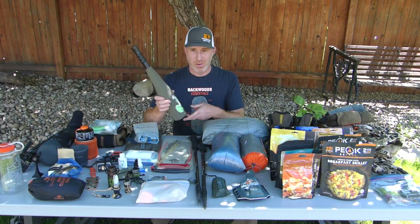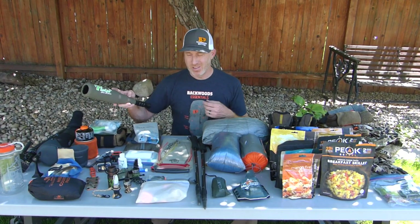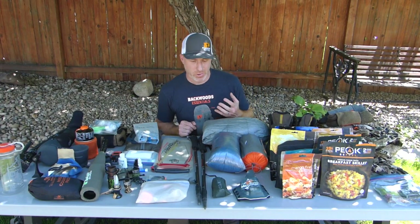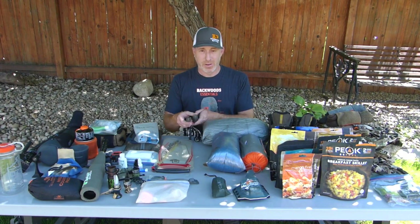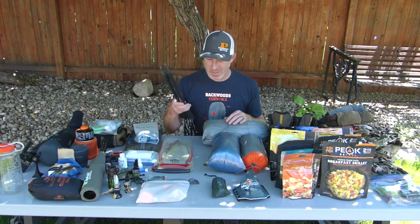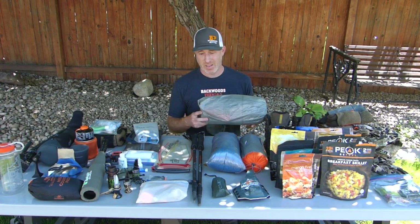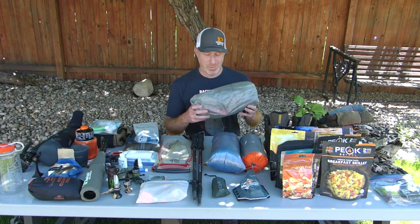For a bugle tube, when going ultralight I'll take the Phelps Unrivaled. I've also got the Unleashed, the Rocky Mountain, and the Bully Bull Extreme — all super nice options. For my sleep system I always take a couple trekking poles — these are the S&S Archery Carbon Light poles at about 6.2 ounces each. As far as the tent, this is my Z-Packs Duplex: 19 ounces, two-person, requires two trekking poles to set up. It's made of Dyneema and is super lightweight — awesome for going ultralight.